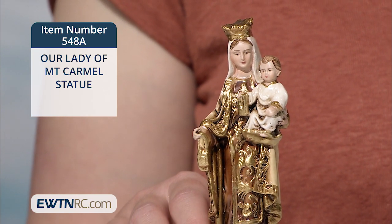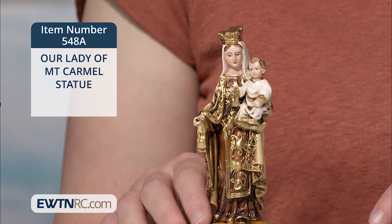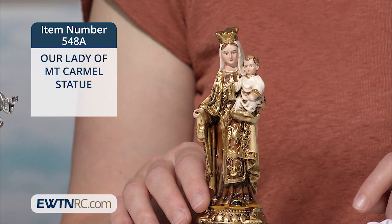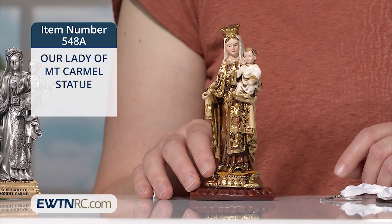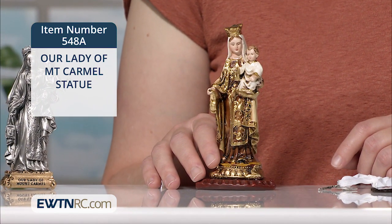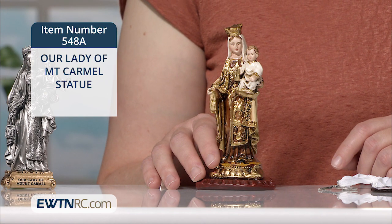Here's a painted Our Lady of Mount Carmel statue, and it's also new to us here at EWTN Religious Catalog. This little statue is hand-painted in Colombia with gold details and is mounted on a triangular base. It's made of a plaster resin mix and measures five and a half inches tall.